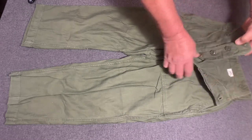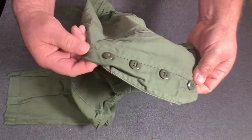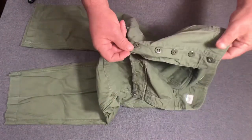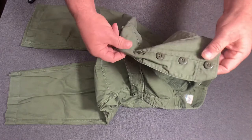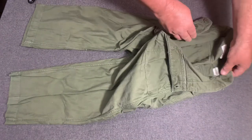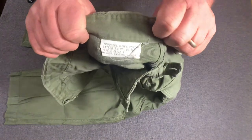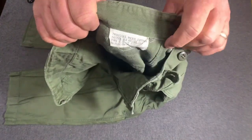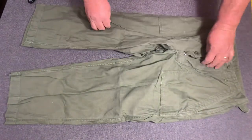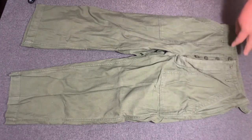And then they had these flat type buttons right here. Let me unbutton this thing and show you — see that? They had these flat type buttons. Now, the earlier buttons of the 1950s would be kind of a brown formaldehyde. This particular pair here is dated 1962, '61. They had five buttons right there.